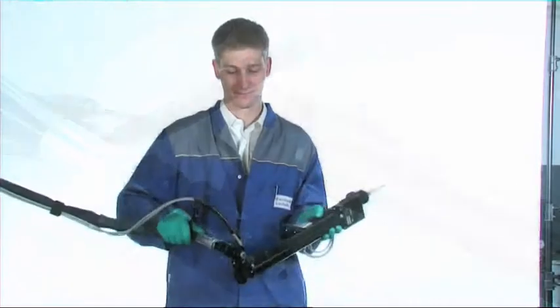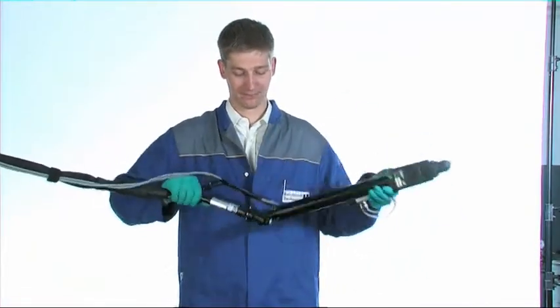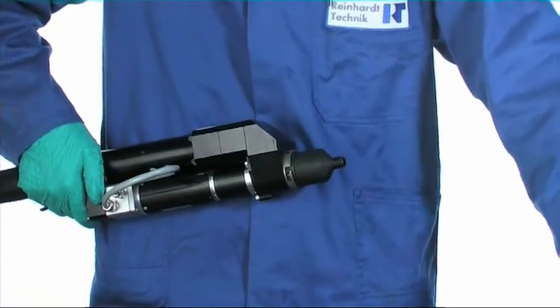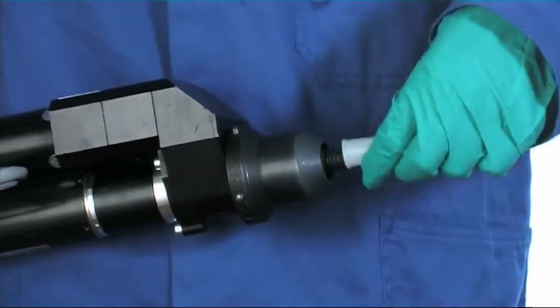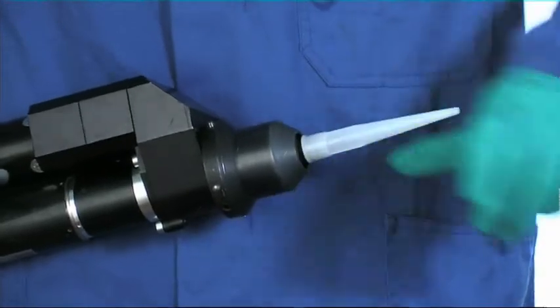From now on, labor-intensive cleaning processes belong to the past. And thanks to the clever construction of the two-component swivel joint, the maneuverability for the operator is maintained without any restraint. Optionally, either a standard rubber nozzle or plastic spire can be easily adapted to the Dynamic Mix 3.0.